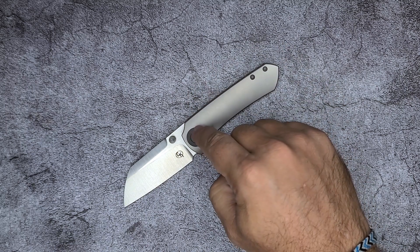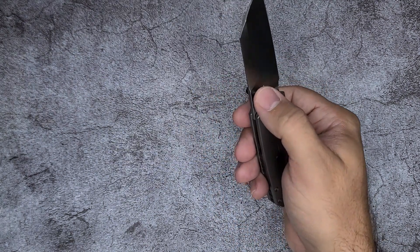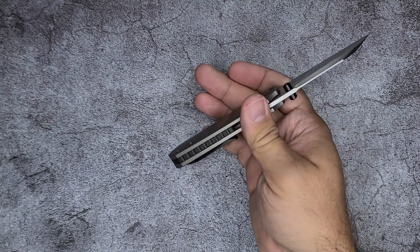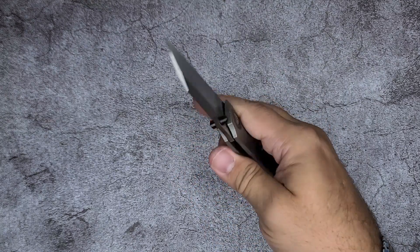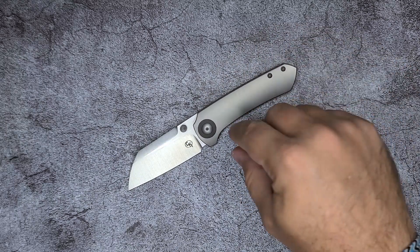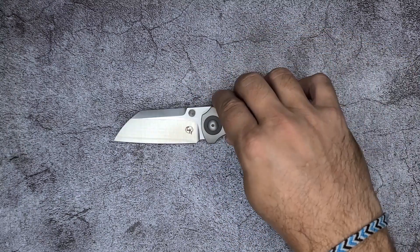This one has a zirconium pivot collar — I think it's zirconium — a thumb stud, zirconium clip, and a back spacer. Really a nice, understated combination of materials.